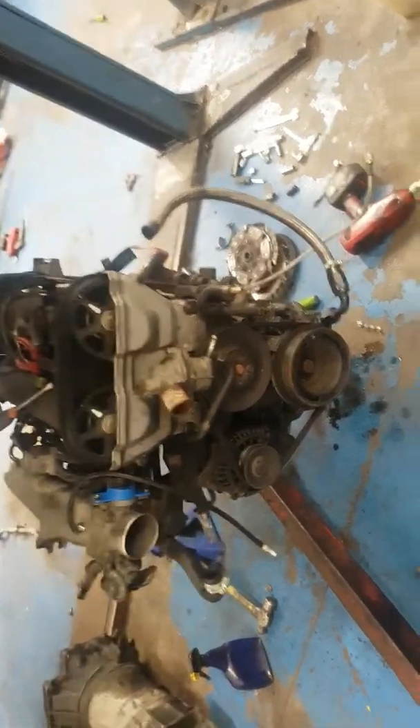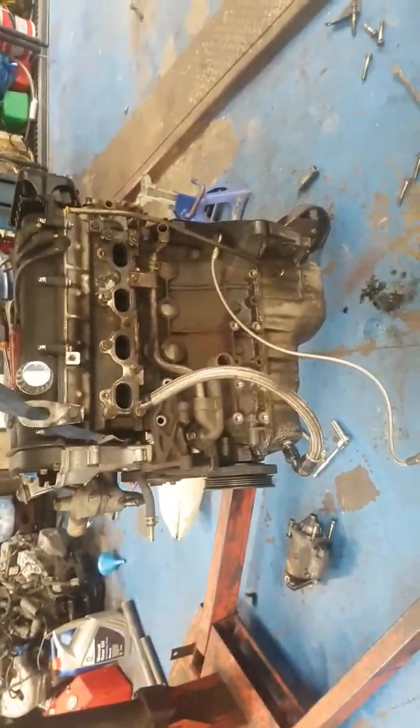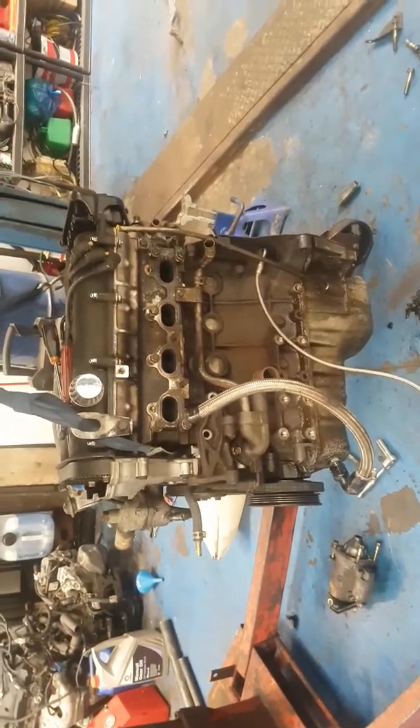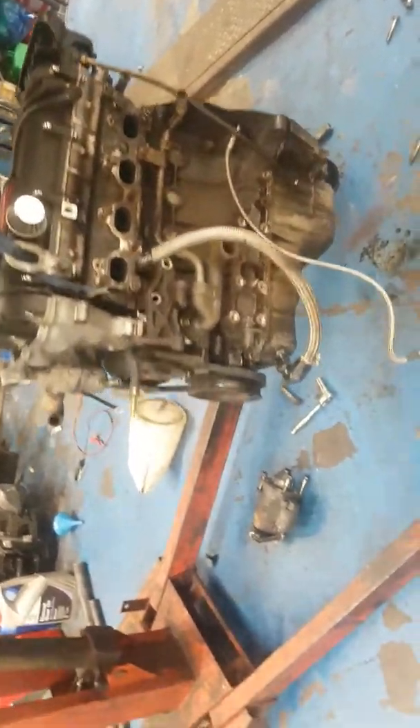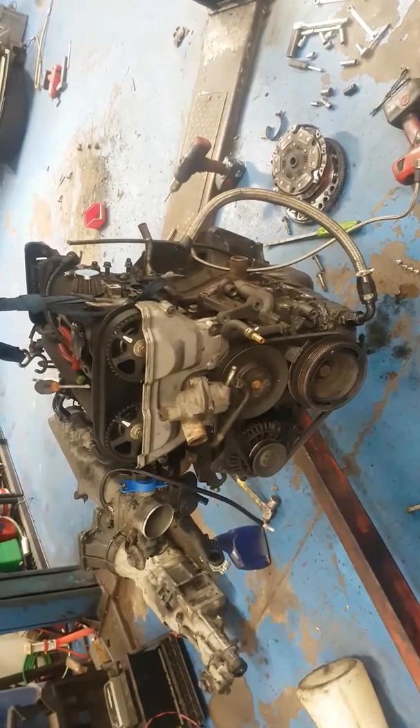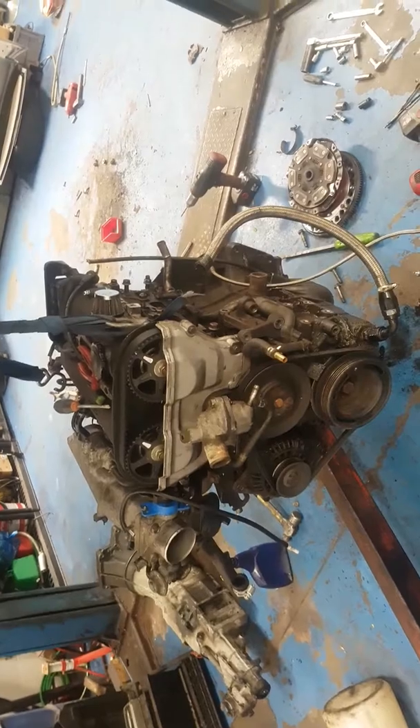I need to start taking all that off, then I'm going to go pick up the engine tonight. Tomorrow I'm going to fit all the stuff from this engine onto the other one, so I want to get as much stripped off as I can before picking up the engine. Then get the engine ready to be put in on the weekend, and hopefully by the end of next weekend have it back on the road. I'll also need to get it remapped.